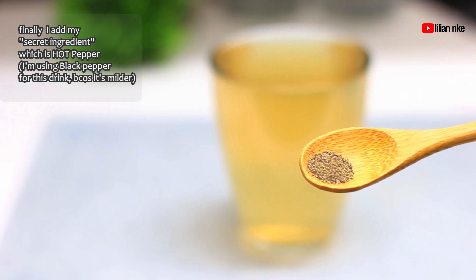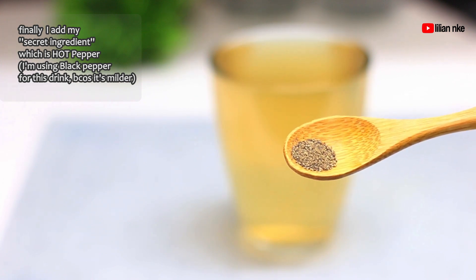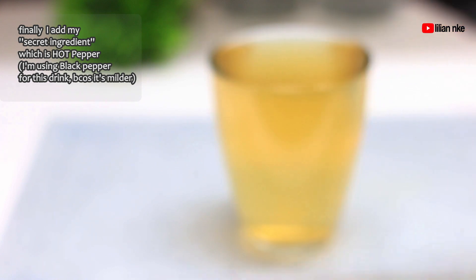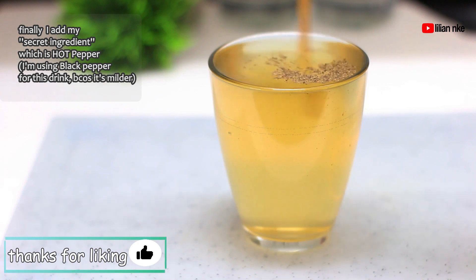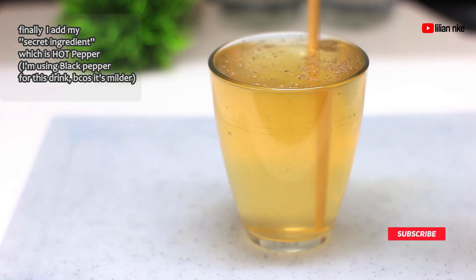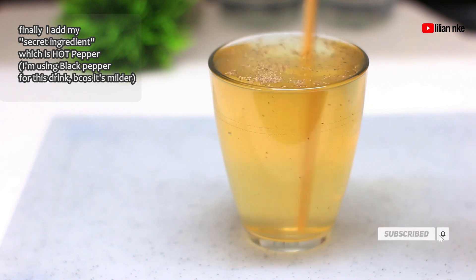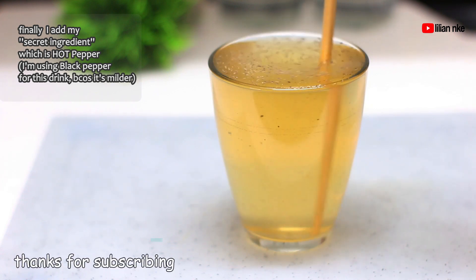And finally I add hot pepper, which could be either black pepper, chili, or cayenne. This is because hot pepper causes your internal temperature to rise and forces your body to speed up metabolism and burn lots and lots of calories. But if for some reason you can't take pepper, you can leave it out as all the other ingredients are already a powerhouse for burning fat and helping you lose weight.